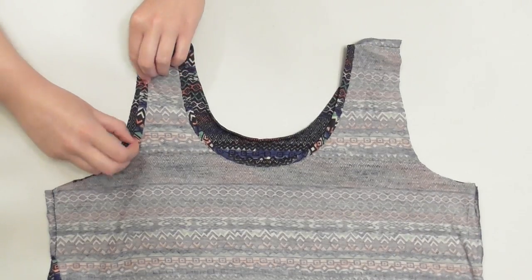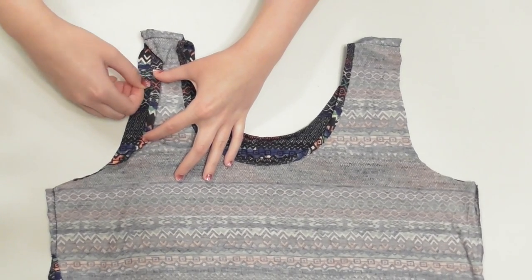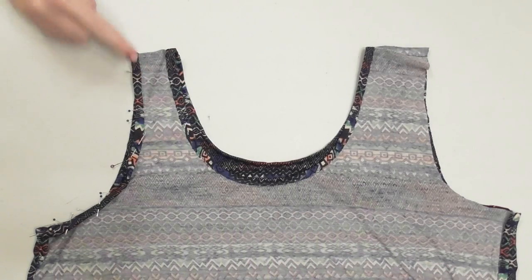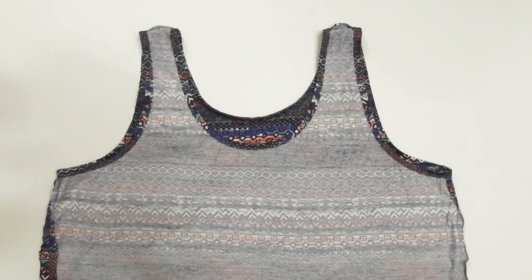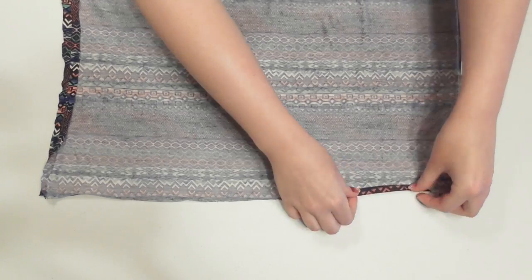Hem the armholes exactly the same way: fold over the raw edge of the armhole twice, a quarter inch at a time, pin it into place, and then sew the hem with the same stitch you used for the neckline. Repeat with the other armhole.